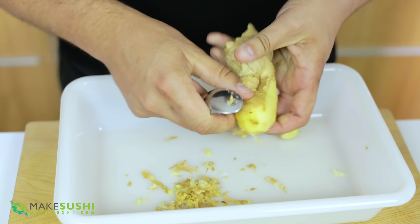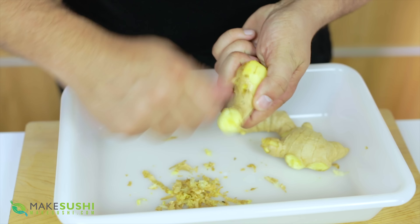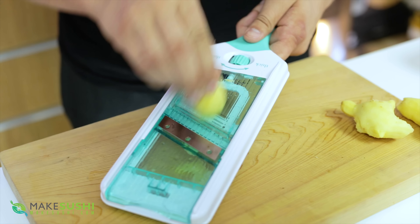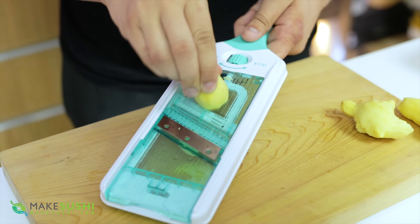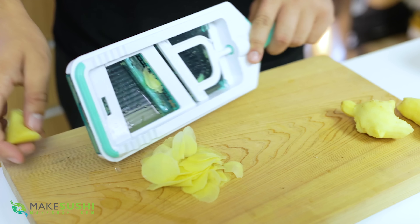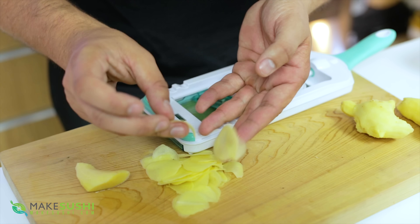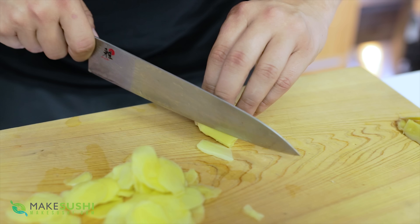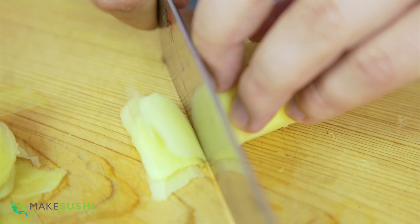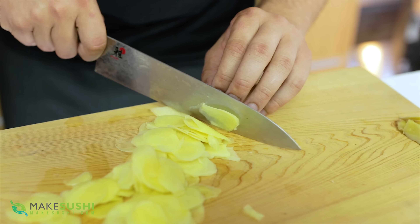Once you've peeled all the ginger you're going to need to cut it into ultra thin slices to make beautiful pickled ginger. For this I'm using a mandolin, which produces the most thin, consistent slices — ultra thin, you can nearly see through them. If you can't do that with your mandolin you can do it by hand; it will just take a little bit more effort and time, but it is completely possible.